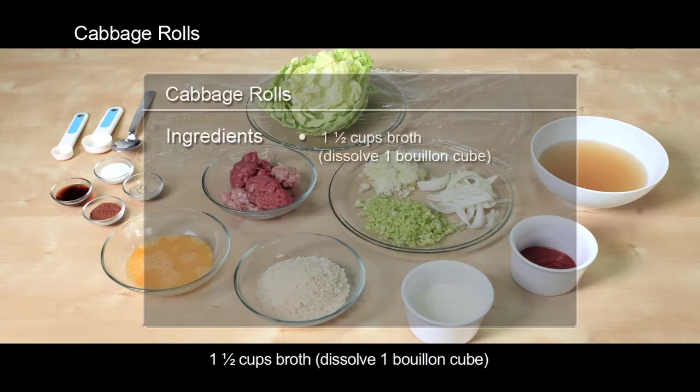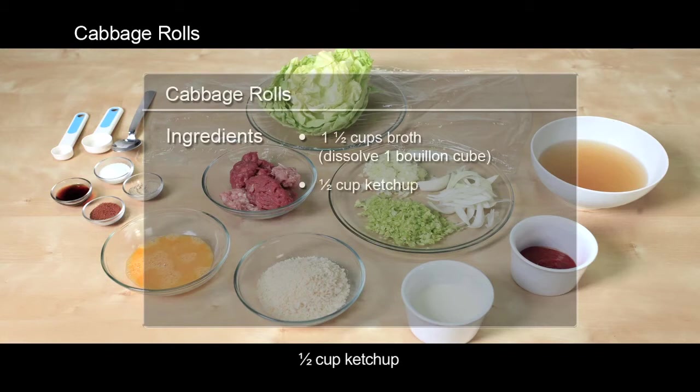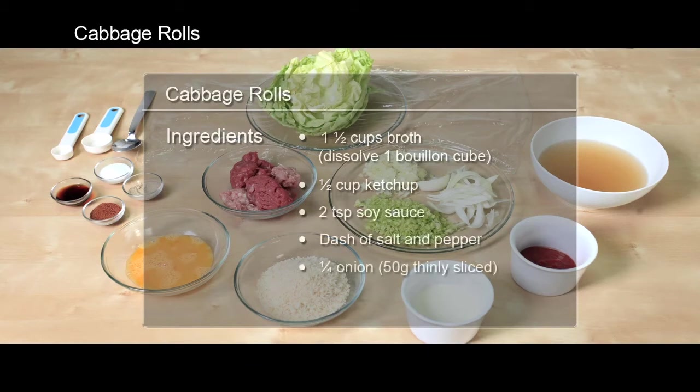For the sauce: 1 and a half cups broth with 1 bouillon cube dissolved, 1 half cup ketchup, 2 teaspoons soy sauce, a dash of salt and pepper, and 1 quarter onion (50 grams, thinly sliced).